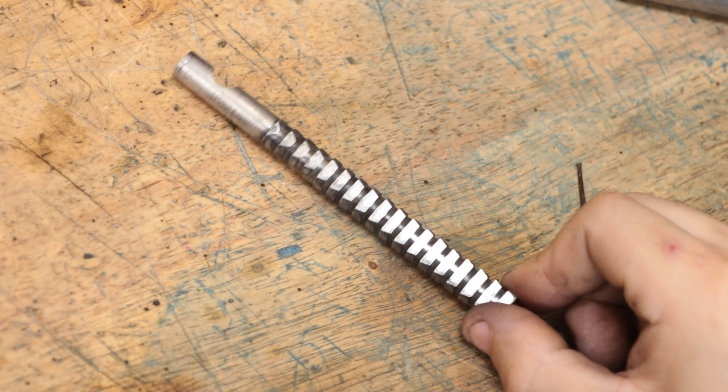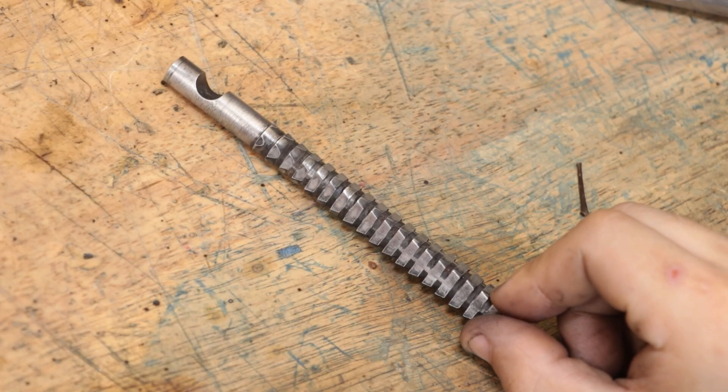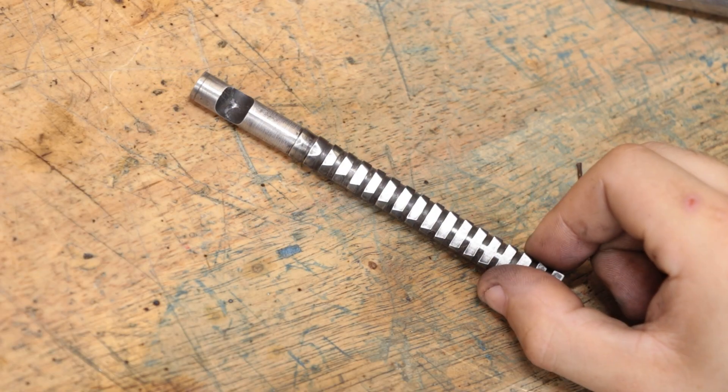And that is the broach done — tempered back to mid-50s Rockwell hardness. Nothing else left to do but see if it works.